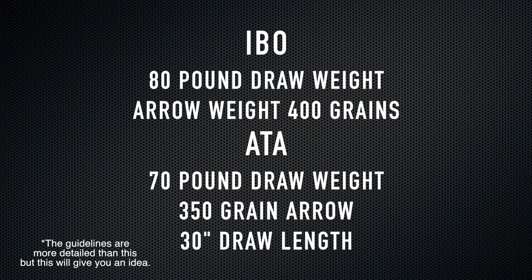To start off, we're going to go over arrow speed — it's a big one and it really sells bows. Bow speed is measured in two main ways: IBO, which stands for International Bowhunting Organization, and ATA, which stands for Archery Trade Association. These are different standardized ways of measuring bows consistently, so one bow measured with IBO can be compared to another bow measured with IBO because they're shot with the same weight arrow, same draw weight, and same general parameters. Arrow speed is measured in feet per second.